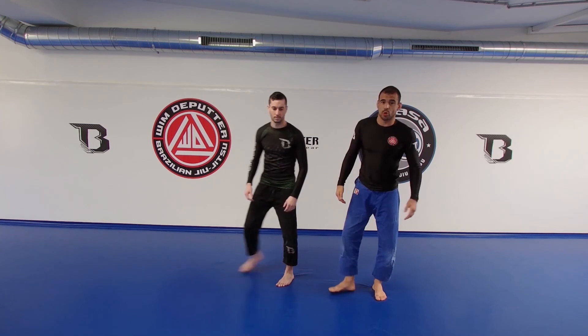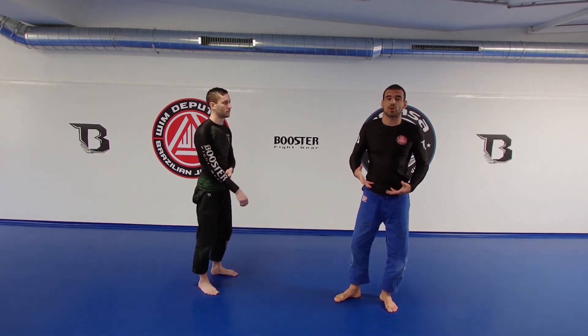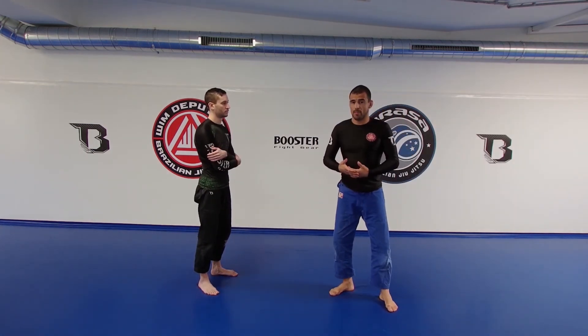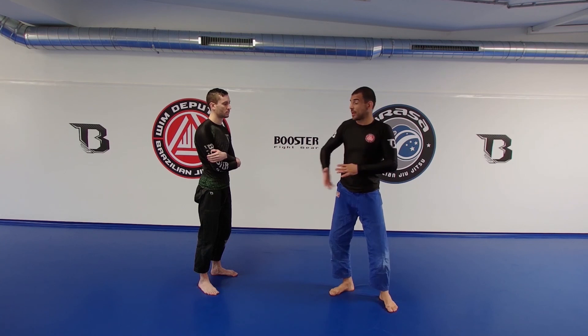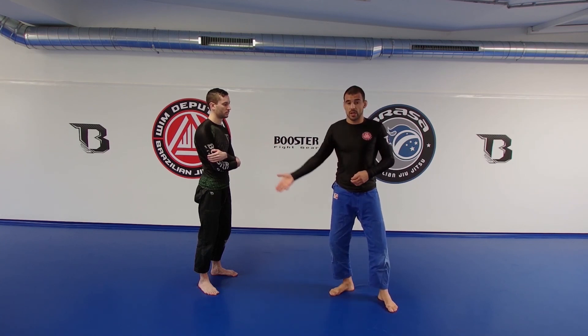This whole self-defense course could also go as a very basic course of stand-up wrestling, judo even, stand-up grappling — at least the defensive part and attacking when the opportunity presents itself.